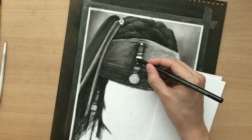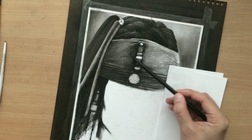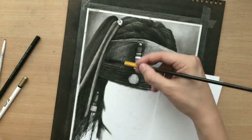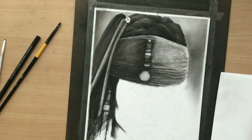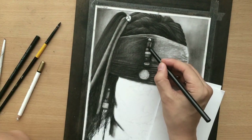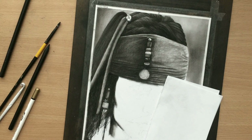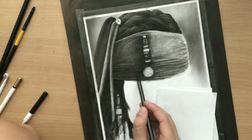I need to sharpen my charcoal pencil and work on these details a little bit more so that they stand out and their edges are cleaner. I also need to add some detail and some highlights, because there are some shiny bits there. And then I can move on with the headscarf.